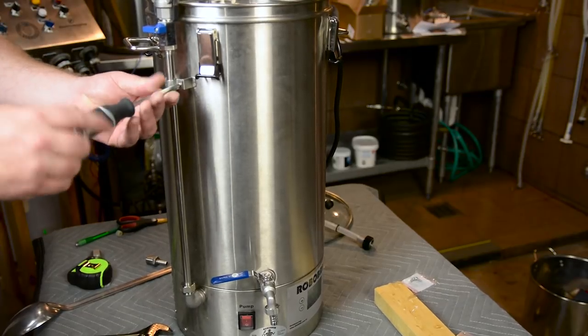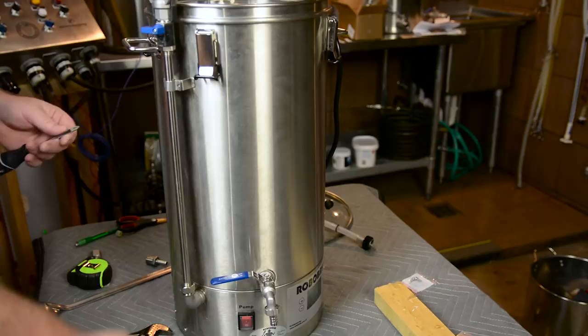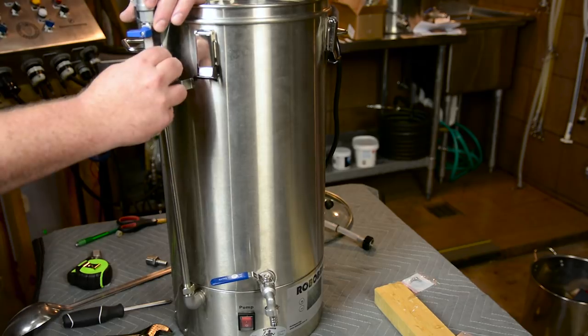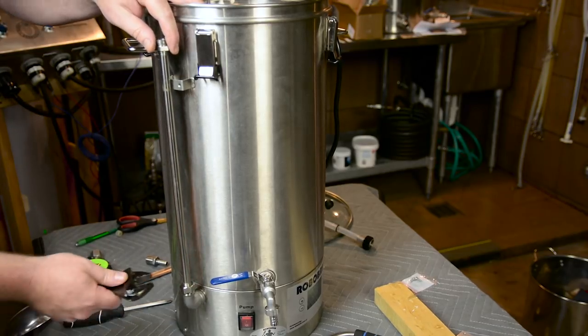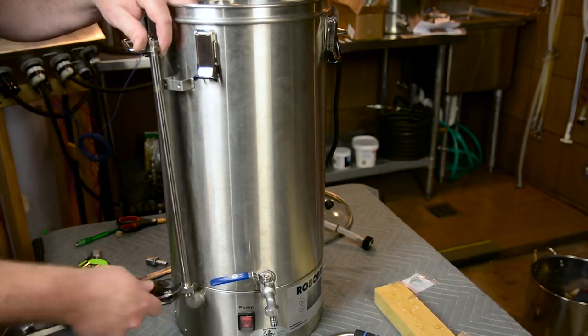Now the first thing you do is start the disassembly. Take the two screws from the bracket at the top of the RoboBrew that hold the return pipe on. Save the screws and the bracket because we'll be using those later. Once you do that you can flex the pipe out and remove the ball valve assembly — set that off to the side as we'll be reusing it as well. Then take off the main pipe by unscrewing the ½ inch nut at the bottom.